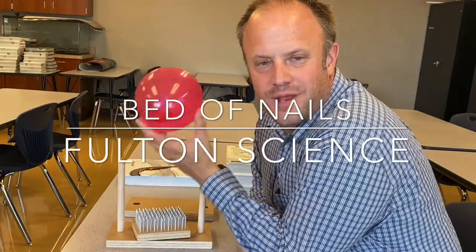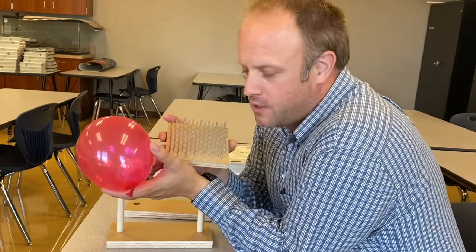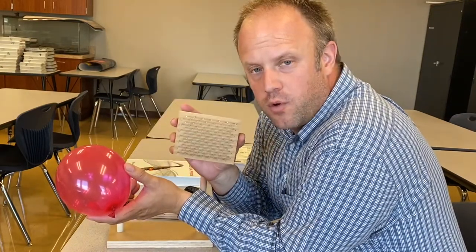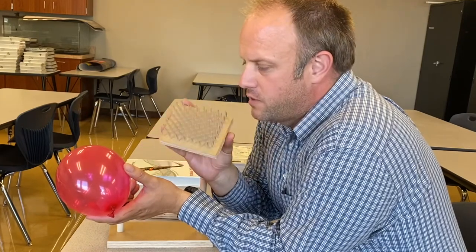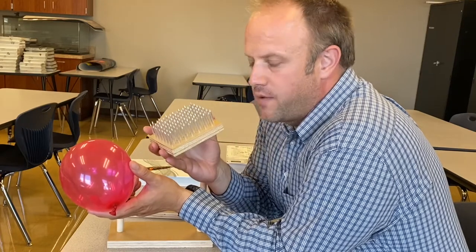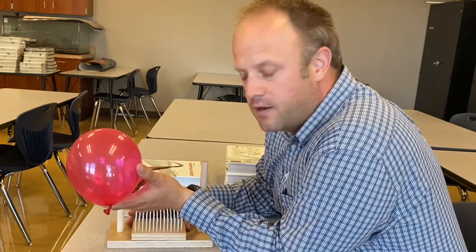Hello, so I'm gonna do a bed of nails experiment for you, just in case you're stuck at home because of COVID. Here's my wooden block — I have a whole bunch of holes drilled in the block that hold all these nails. This is supposed to resemble the bed of nails trick where somebody lays on a bed of nails and the nails don't pierce their body because of the distribution of pressure.